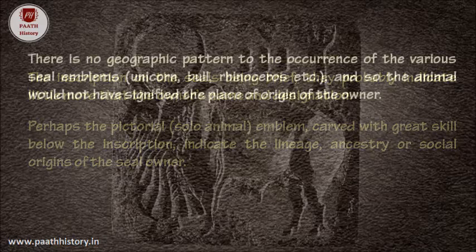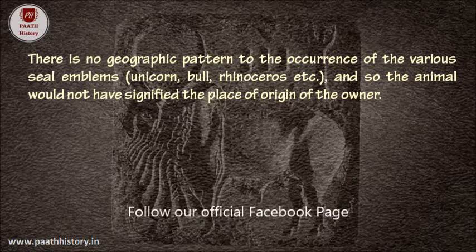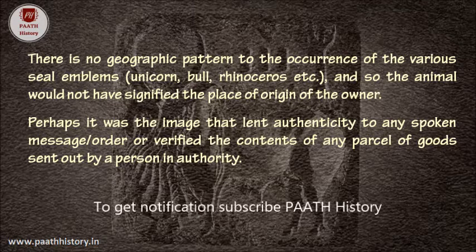There is no geographic pattern to the occurrence of the various seal emblems — unicorn, bull, rhinoceros, etc. — and so the animal would not have signified the place of origin of the owner. Perhaps it was the image that lent authenticity to any spoken message or order, or verified the contents of any parcel of goods sent out by a person in authority.